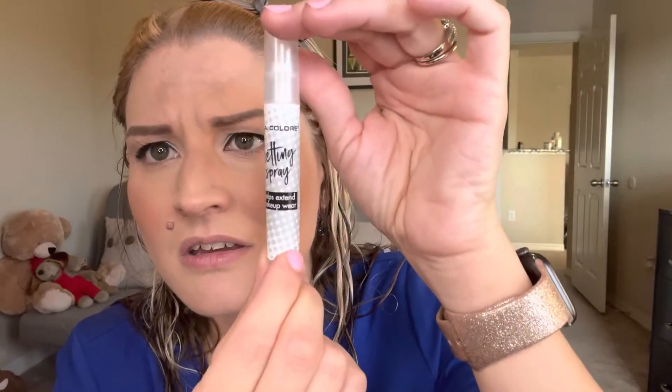So here's the little packaging — it's okay, just says 'setting spray, helps extend makeup wear.' It's got a little top and then a little sprayer. Let's just kind of see how it sprays. Oh, that's not bad — got a little spray action going on.